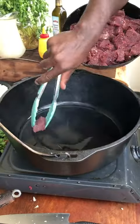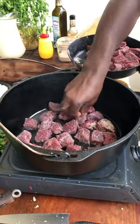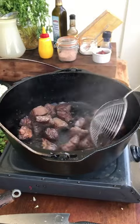Oil, beef — don't overcrowd the pan. Golden brown.